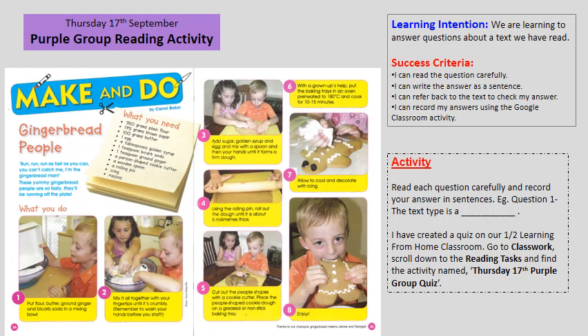Hello Purple Group. For our reading activity today, we are learning to answer questions about a text we have read.